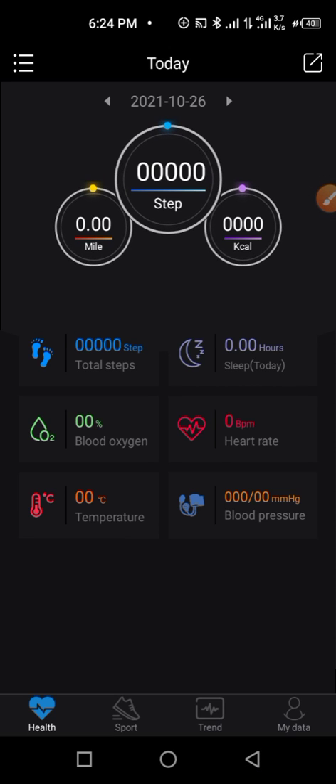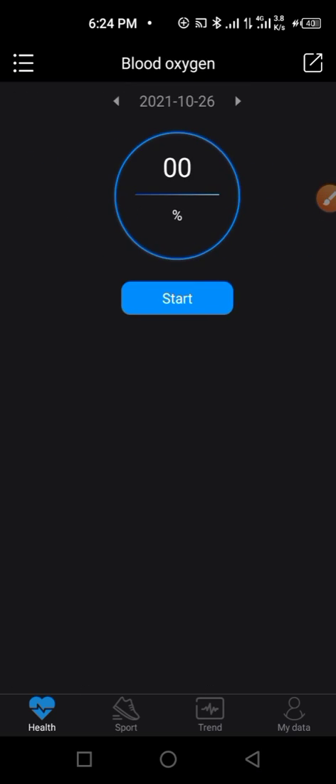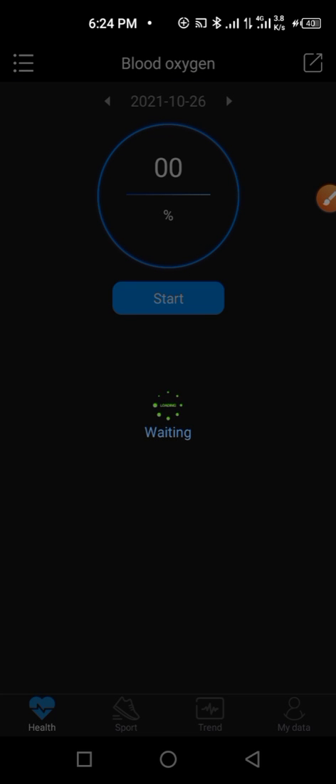If you want to check your blood oxygen, click 'Start' and it will begin checking immediately on your smartwatch. Let's wait a little bit — you cannot cancel it without it being completed. It will show your oxygen BPM result. Please like this video and give it a thumbs up if it's helpful, and subscribe to my channel for more videos.